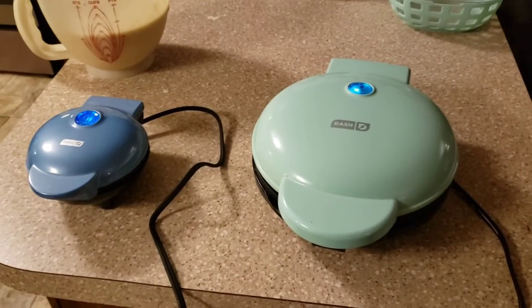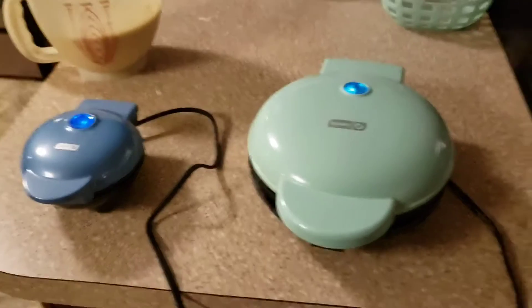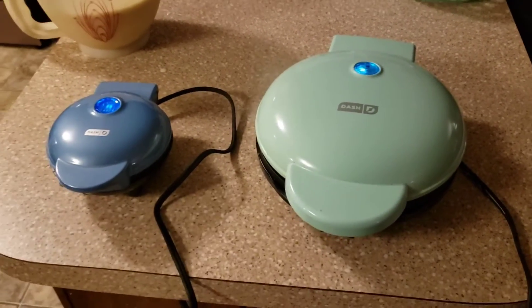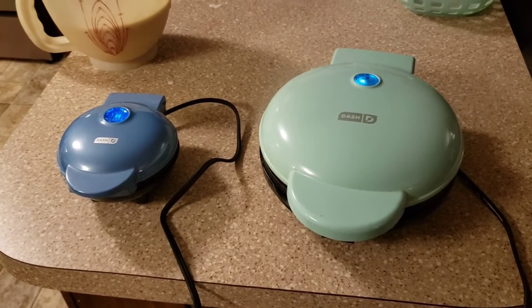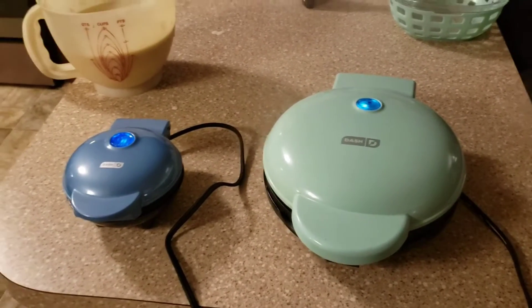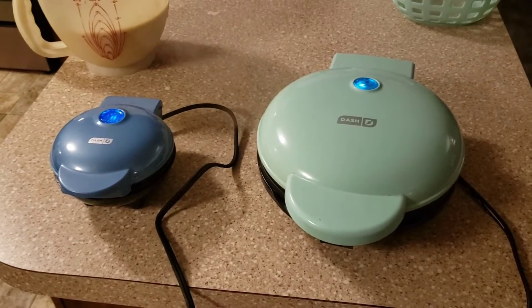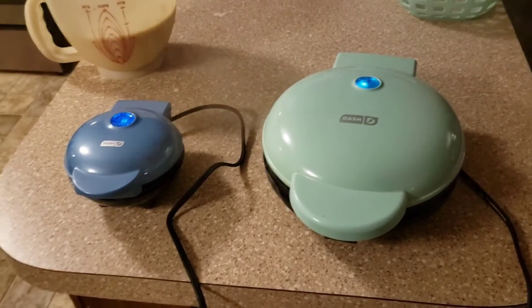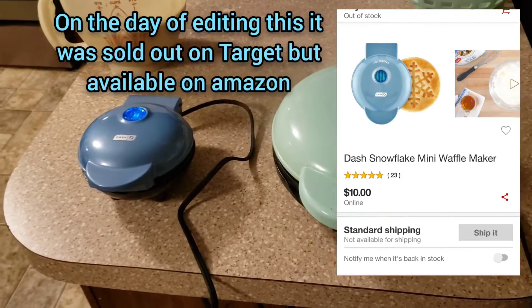This isn't the best filming — things have been very chaotic. Brian actually got into a wreck tonight and it's been a very trying couple of months for us. But this is a really cute waffle maker. It's available at Target — that's the only place I've seen it, though I'm sure you can get it on Amazon as well.